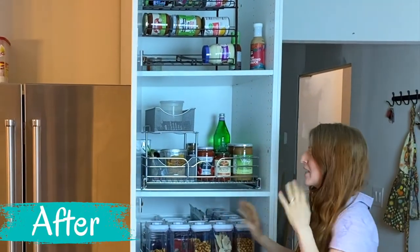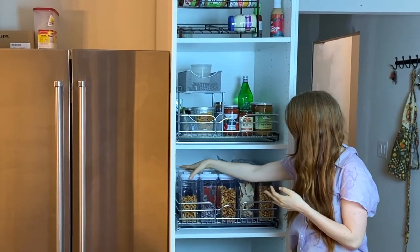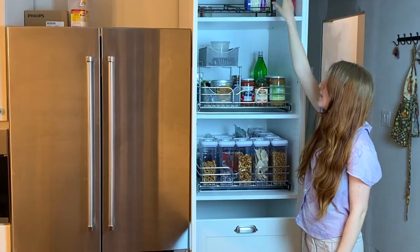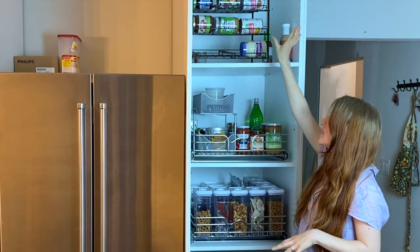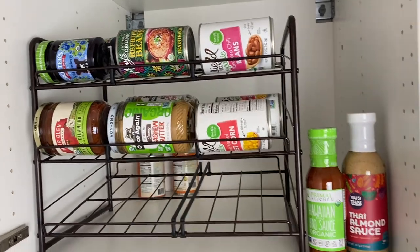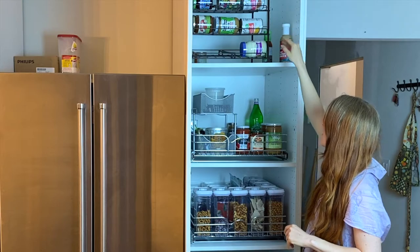This pantry turned out so well — I can't believe we were just chucking things in there and it could look like this. So let me show you from top to bottom. Up here we've just got our backstop of cans and jars — we've got this all-fruit jelly, some salsa, extra cashew butter, our beans, our corn.